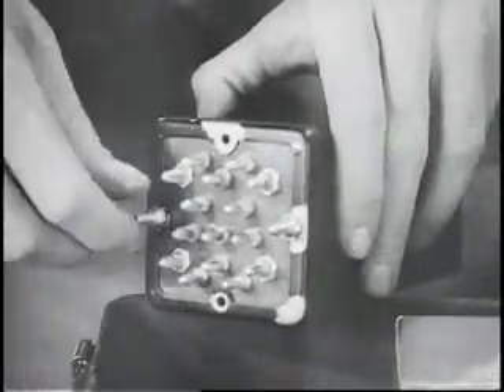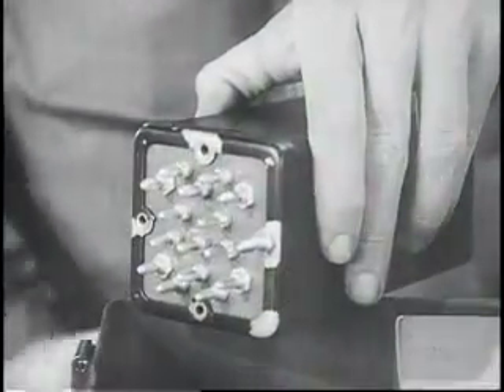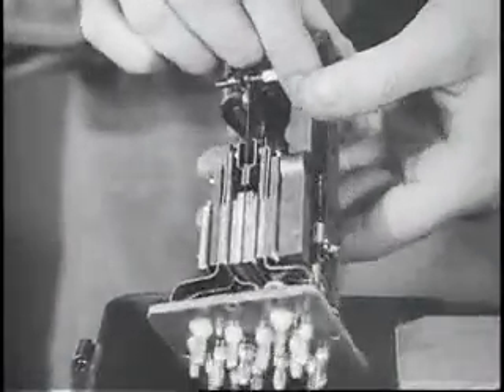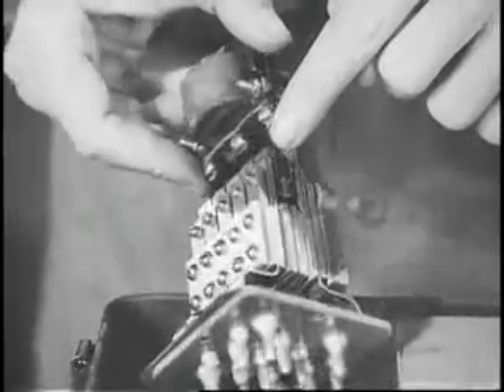The heavy-duty vibrator contains five separate sets of contacts, one set for each of five different transformers. This equalizes the power carried by the contacts and thus reduces arcing and gives better voltage regulation and longer life.